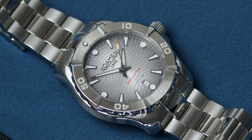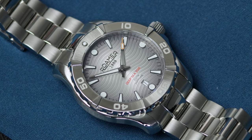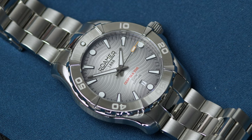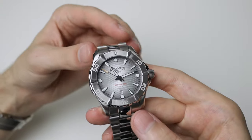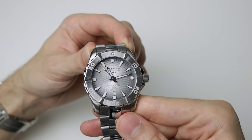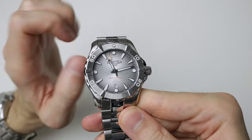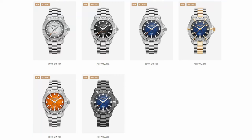They were founded in 1888, which is a long time. They've got quite a few different watches — they've got this, they've got a Deepsea 300, and a few others as well. If you don't like the colourway of this one, which I really do by the way, they do quite a variety of different ones as well.